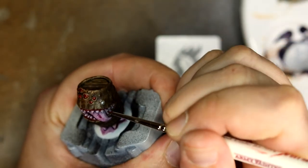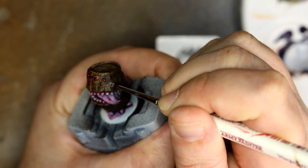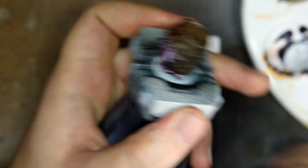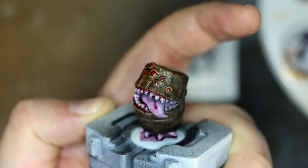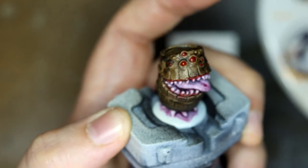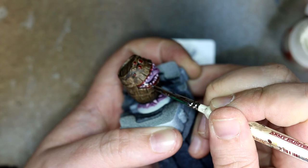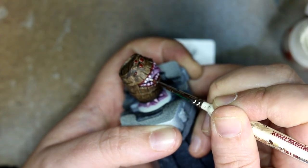For once I actually did notice when it was slightly out of focus, and it's going along quite nicely at this point. Once all that was dry I went over the actual teeth themselves with Wraithbone to brighten them up a little bit and make it look a little more monstrous.